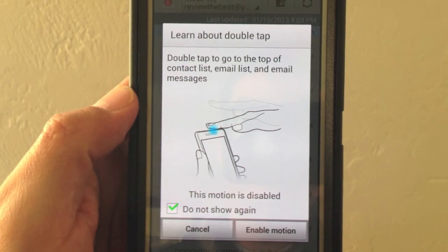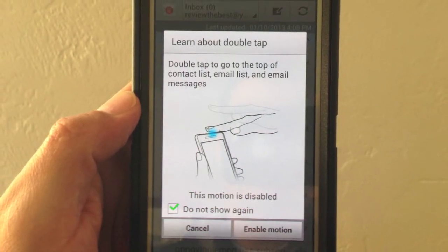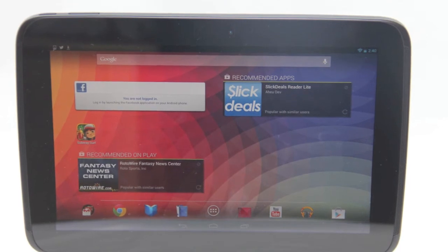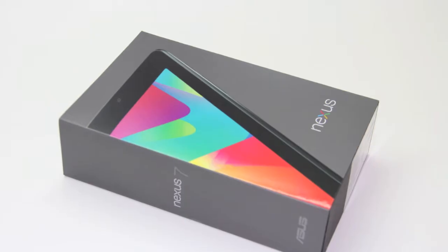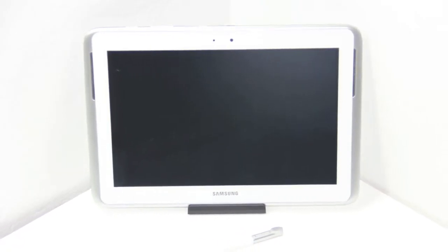In order to get Facebook Home working on your Android device, you're going to need to download three APK files. I'm going to drop a link down in the description to those three files. One of the three APK files is going to be the main Katana Facebook app, the now SMS-integrated Messenger Orca app, and the core Home Launcher Shell app itself. All three files will be down in the description.